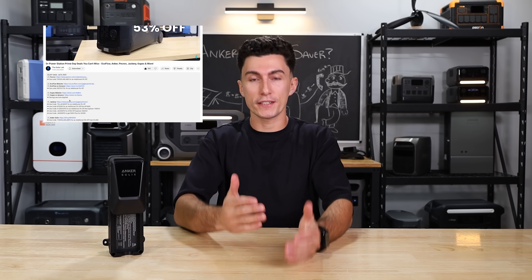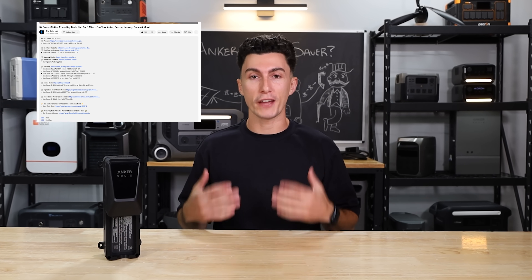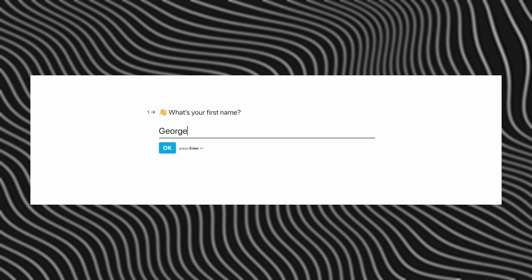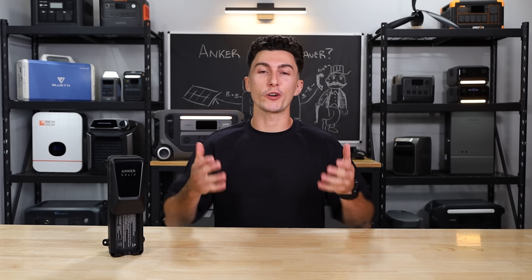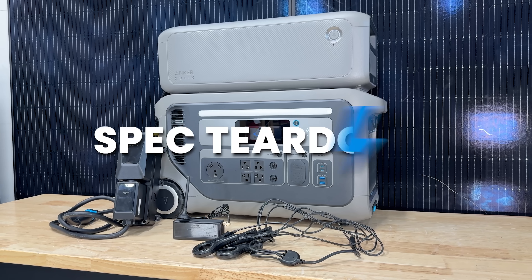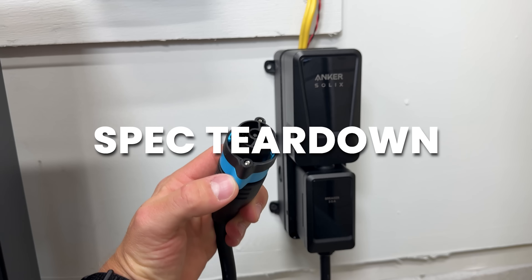As always, we have links in the description down below as well as any coupon codes we can get from Anker to help save you guys some money. If you're interested in these products, we also have a link to our quiz that'll help you pick a power station if you don't know exactly what you need. And if you haven't already and you enjoy watching our content, please hit the subscribe button. Before we share our experience with the Power Saver Kit, we're going to do a super quick teardown in case you're not already familiar with all these components.